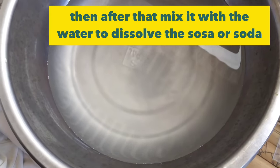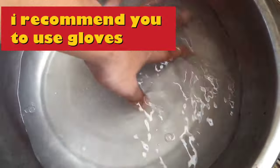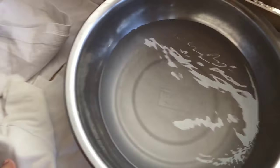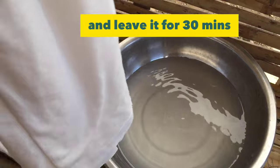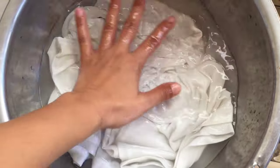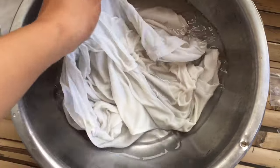After adding the sosa, mix it well so it dissolves properly in the water. I recommend using gloves if you have them so you don't damage your hands. In this case I don't have gloves, so I'll proceed without. The important thing is to show you how to whiten the yellowish cloth. Place the yellowish clothes in and soak them for 30 minutes.